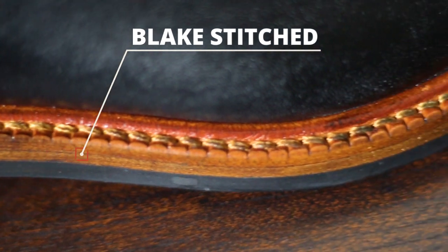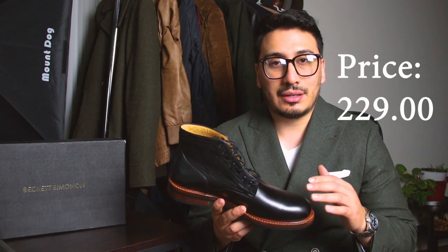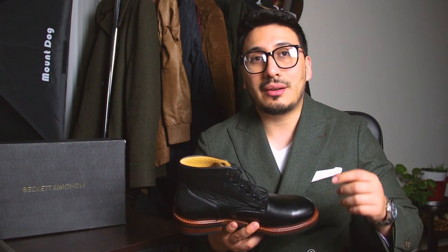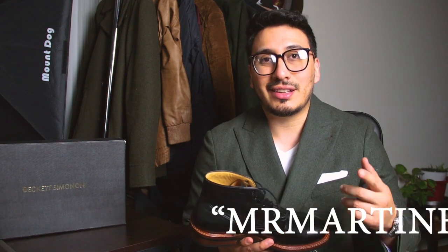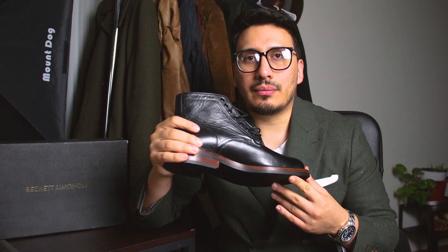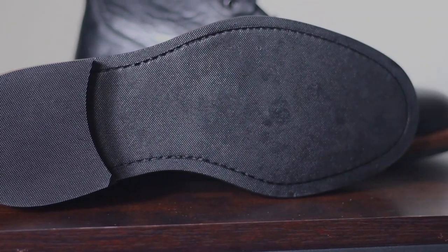Another thing I really like about Beckett Simonon is the price point. These boots start at $229, which is a very unbeatable price for the quality. If you want a better discount, I do have a 20% off discount down below in the description, so definitely check that out. One thing I always notice about Beckett Simonon is the rubber soles. I do have other boots with traction soles, and I always like to have more traction than just rubber soles. Nevertheless, if you're from a state or country that doesn't suffer heavy winters like here in Minnesota, these are definitely going to last you all four seasons.